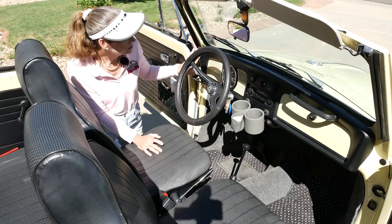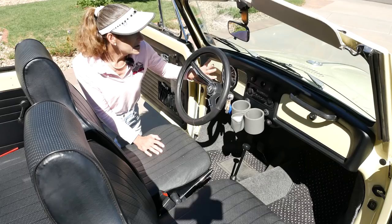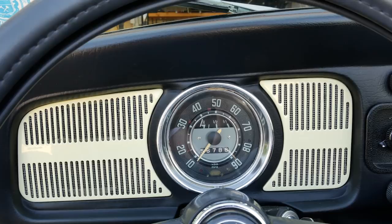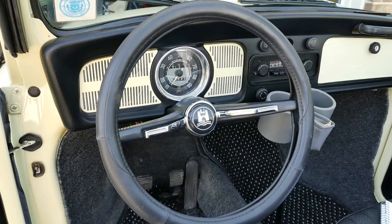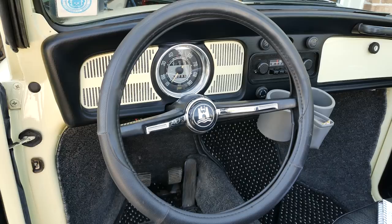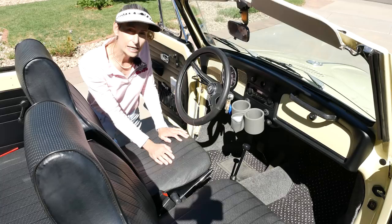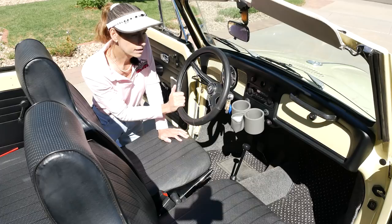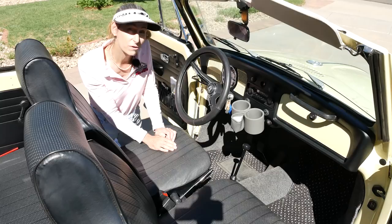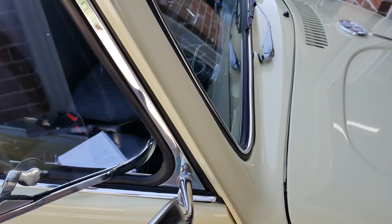In the Beetle interior, the first thing you notice is the big speedometer in the center, with the gas gauge at the top and turn signals at the bottom — all the information you absolutely need right in front of you. They brought the exterior color inside on these little vents and also on the glove box. The rest of the buttons are easy to get to. There's a radio in the center, and lights and wipers controls.